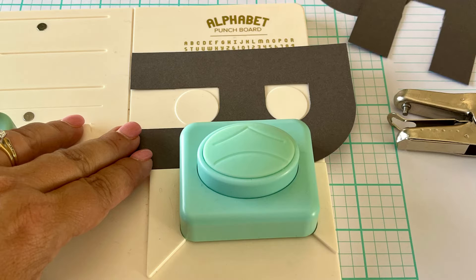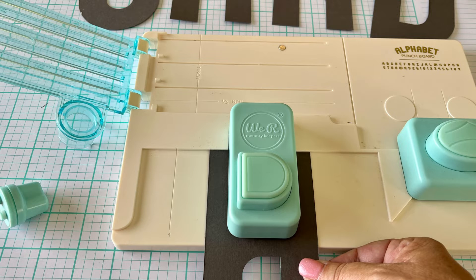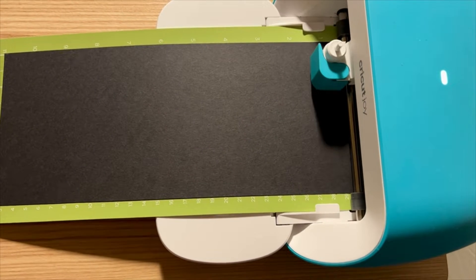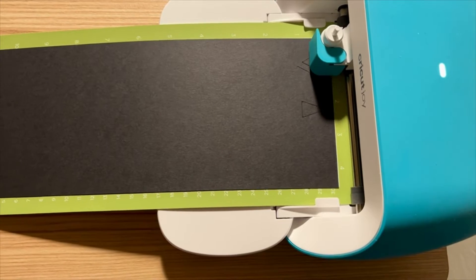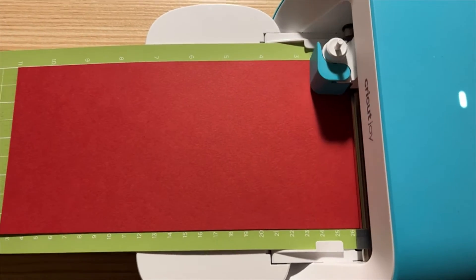Here are a couple of still pictures of some of the other letters and how they come together. The instructions are really easy to follow. You string them on some twine after hole-punching a couple of holes.